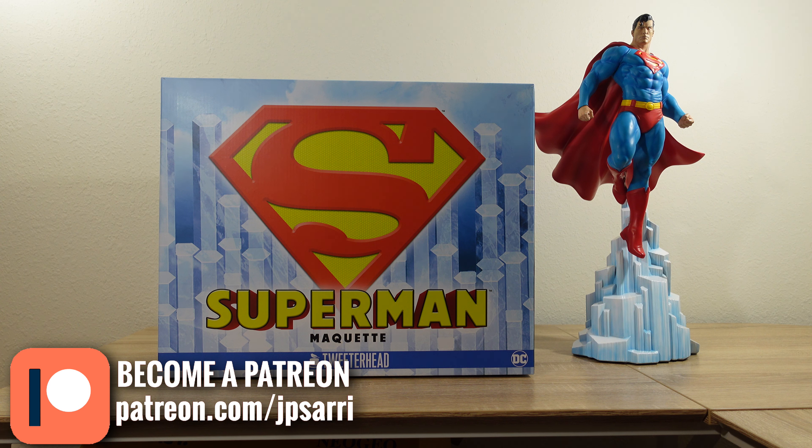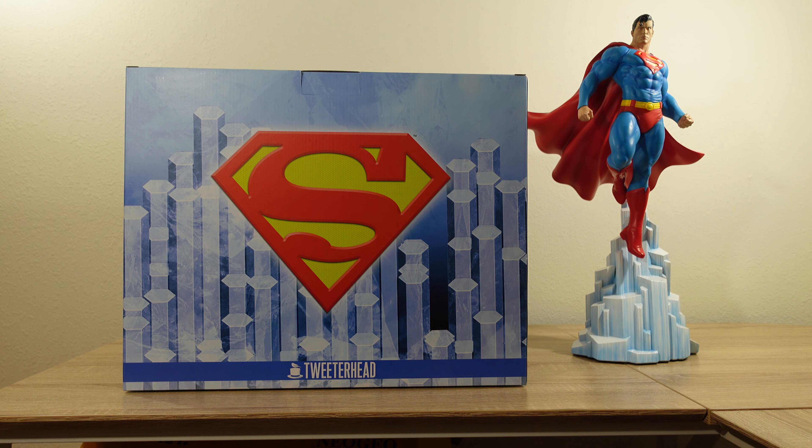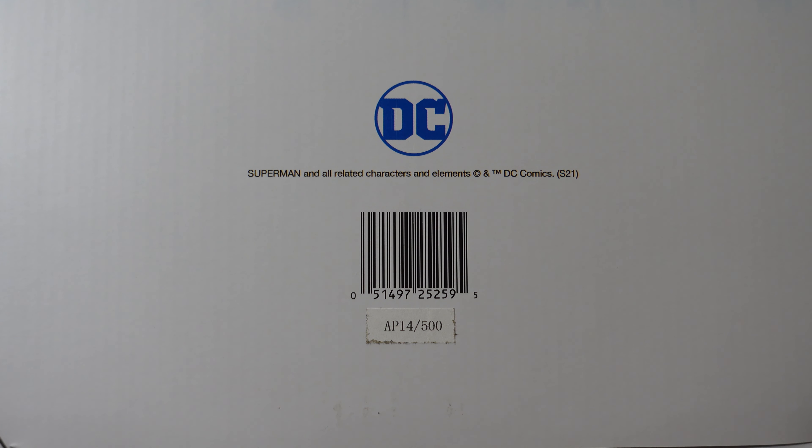Let's look at the box first. I always mention the box — I think it's a good size box, this is huge. It's not the biggest box I've ever seen, but it's really big in comparison to other pieces. I really like the art. The back of the box has the same art. The only difference is it doesn't have the Superman logo on both sides. You can see the logo in blue. Top of the box says 'Superman Maquette.' At the bottom you can see the DC Comics logo, and it shows the number of the piece — this is an artist proof, number 14 out of 500.